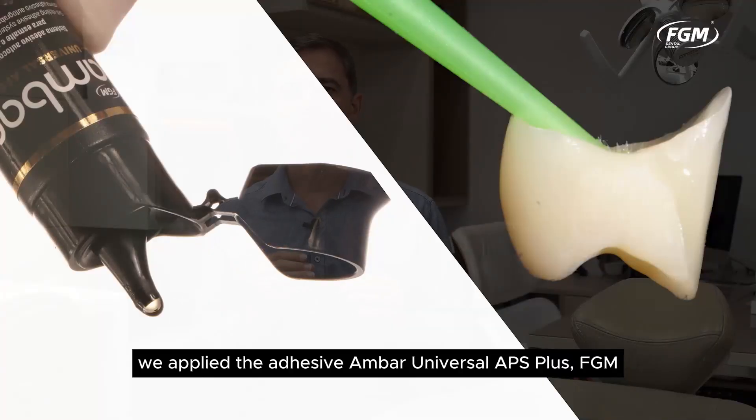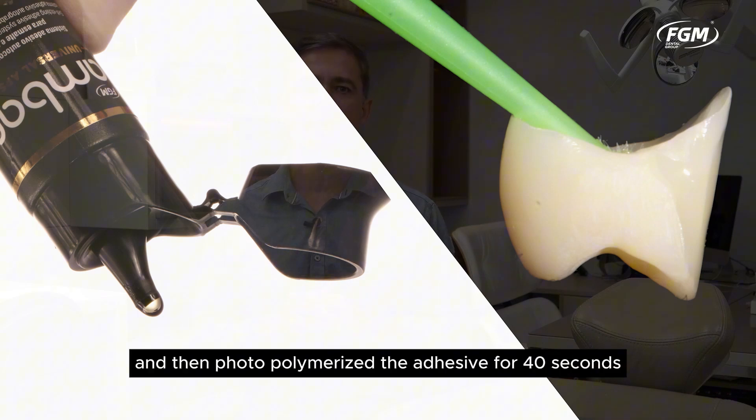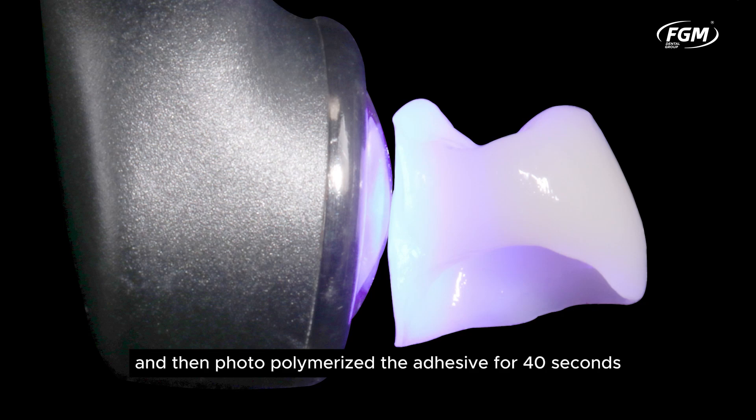We applied the Ambar Universal APS Plus adhesive by FGM on the previously silanized surfaces and then photopolymerized the adhesive for 40 seconds.